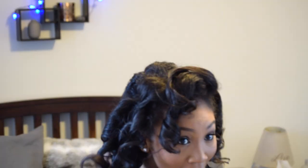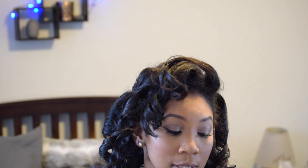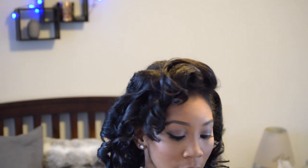We're back, and as you can see, I took all of the rollers and pins out of my hair, and this is sort of what we get. There has been no heat applied to my hair whatsoever.